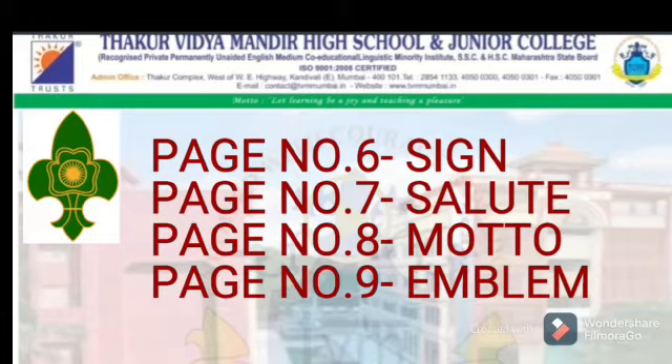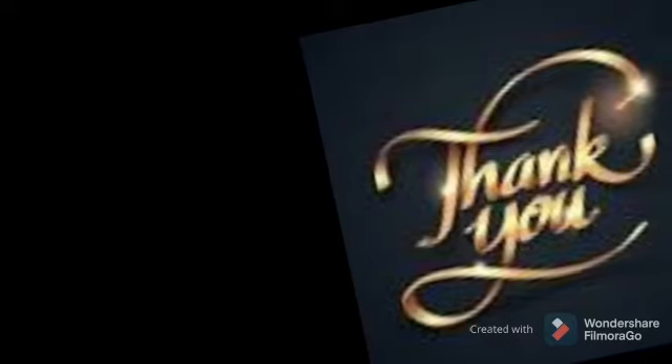On page number 6, write the Sign. Page number 7, Salute. Page number 8, the Motto of Scout and Guide — write it in very good handwriting. And on page number 9, make an emblem and write the definition. Regarding that, it is given in the video.